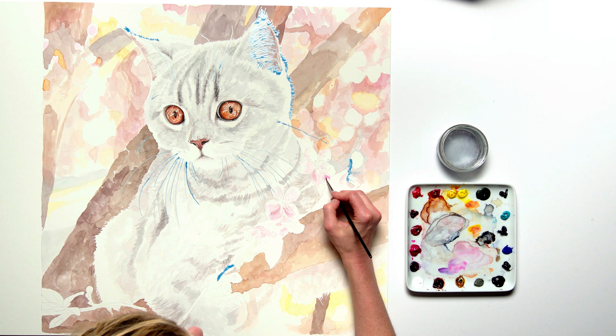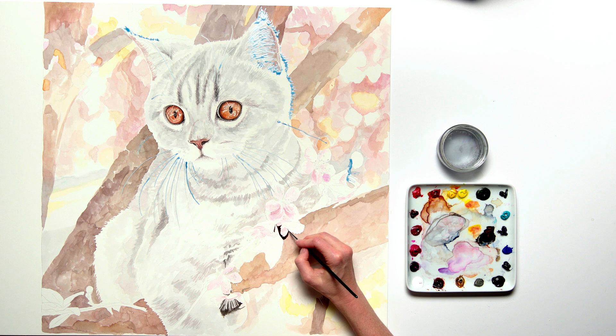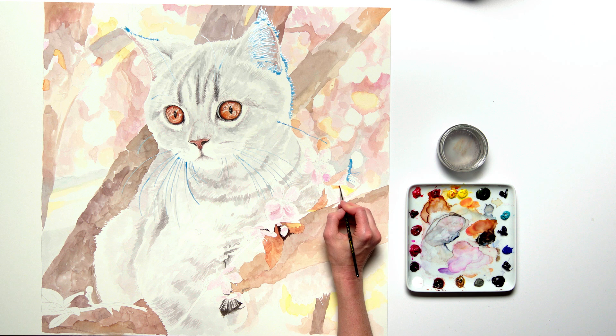Next I turned my attention to the blossom flowers in the foreground. Keeping watery, I worked on the lightest areas of tone in the petals and when that was dry I went in with the darkest tones in the surrounding branch and leaf areas, before working on the mid-tone areas including the dried leaves which echo the colours in the kitten's eyes.